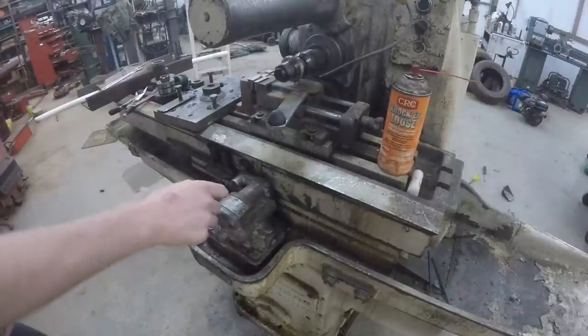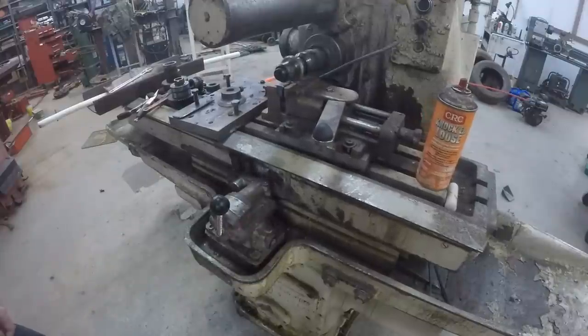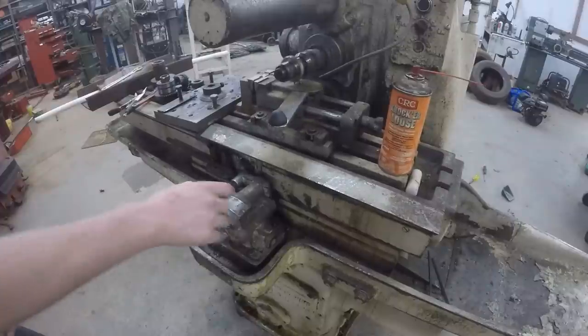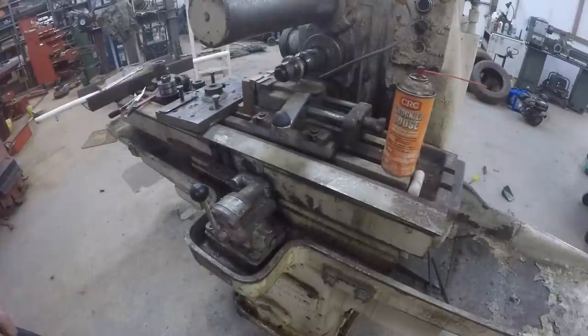Very neat - so rapids, cuts, rapid return.